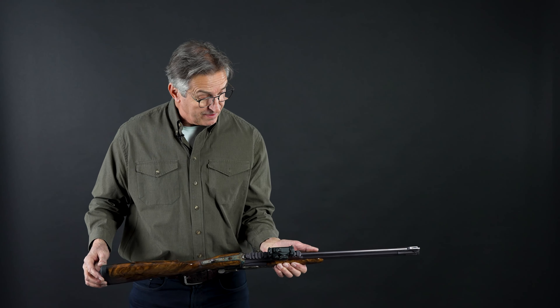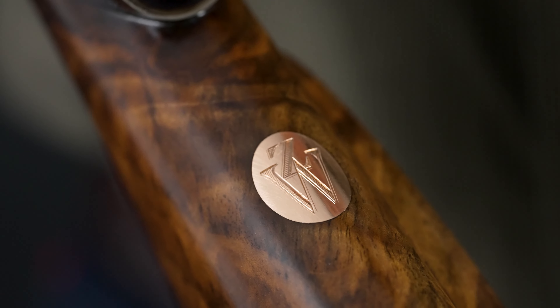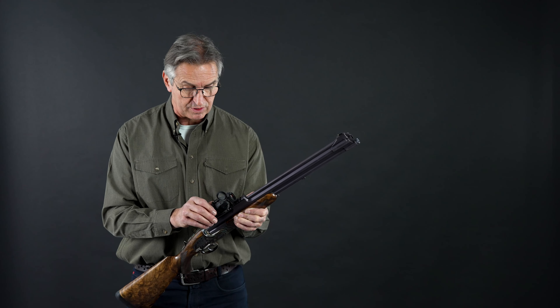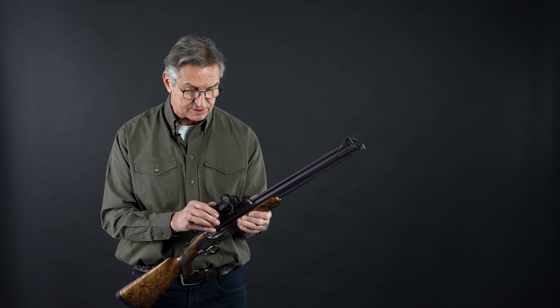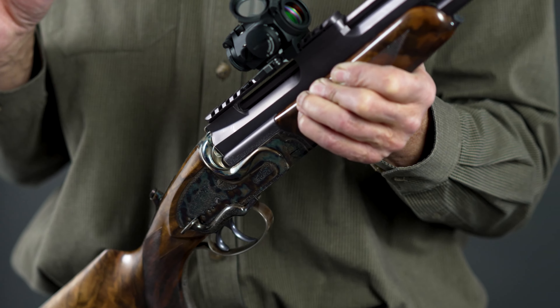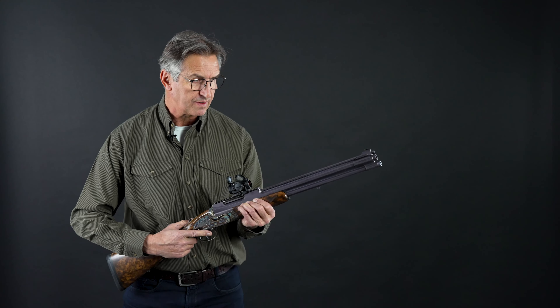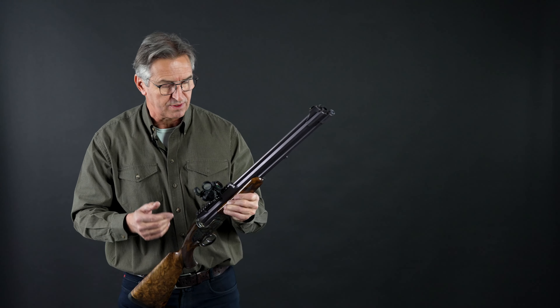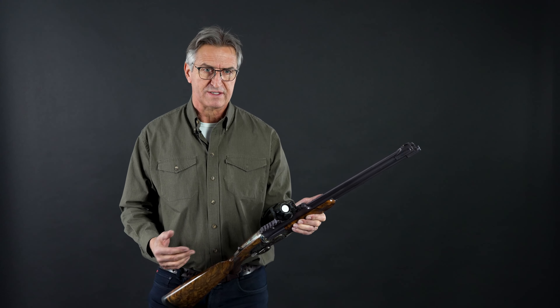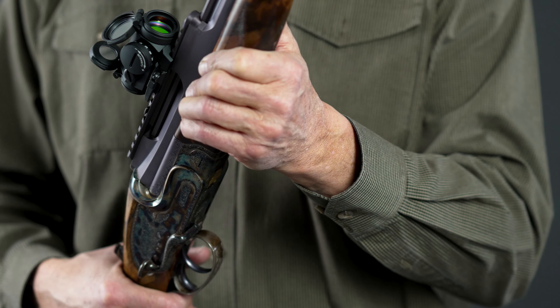He wanted a very quick possibility to shoot for running wild boar or for running moose, because he hunts in an area where he can shoot mostly short distances — maybe 50 to 70 meters. He wants to handle the rifle really quickly, so he can open up, just shoot, and with the red dot has really fast firing and can choose whichever caliber he wants.